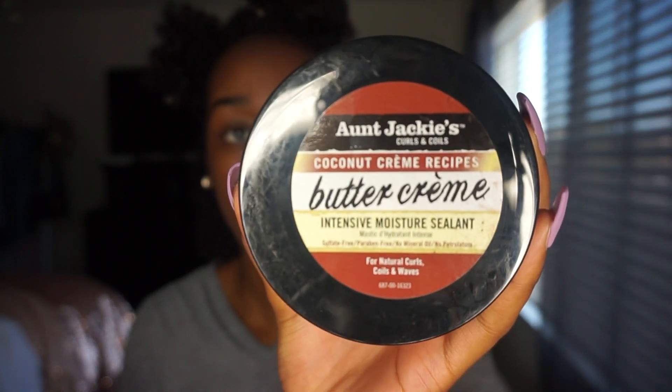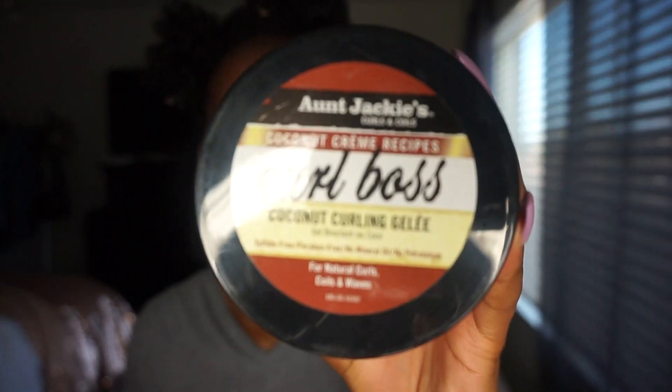Y'all, if you don't know where I came from, it's a video — it's a click away. So what I'm gonna be using to start my hair — this is the first time I'm gonna be using these three products all together. I'm going to be using the Aunt Jackie's Butter Cream Intensive Moisture Salient. It'll all be linked down below. And then I'm going to be using the Curl Boss Coconut Curling Jelly by Aunt Jackie's as well. We're keeping it in the family.